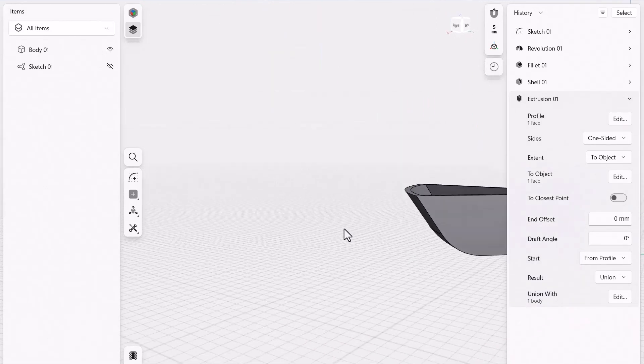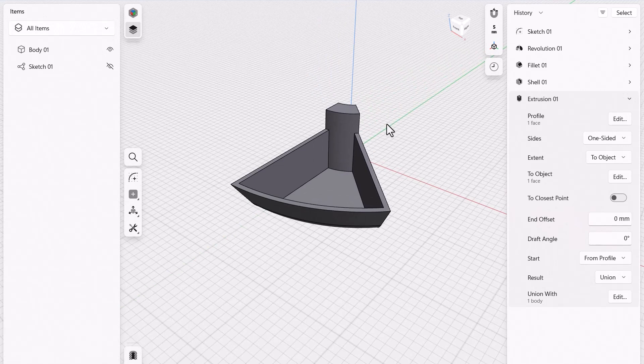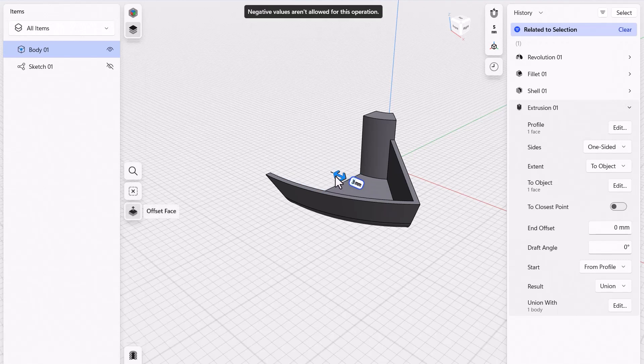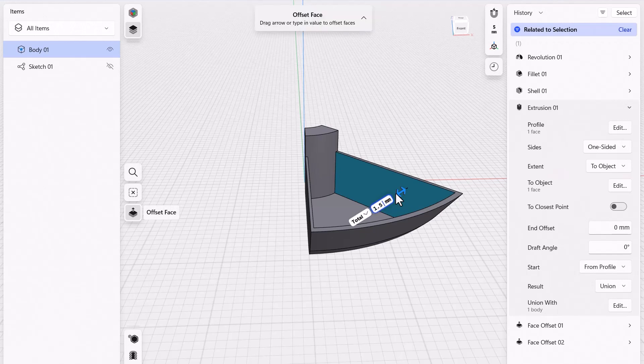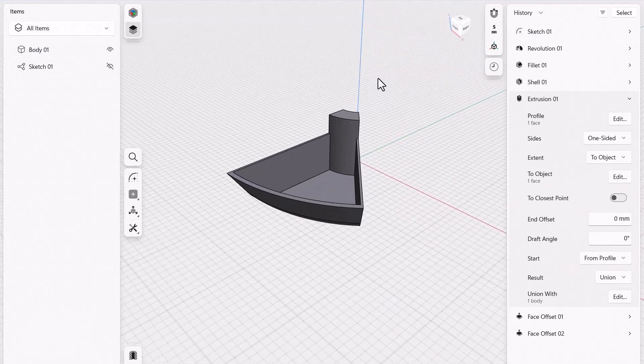Remember, I wanted a uniform wall thickness of three millimeters everywhere. Right now this top surface and the bottom are both three millimeters. But when I spin and pattern this, those sidewalls would end up being six millimeters because we'd be doubling up the walls. So I want to thin out those walls now before spinning them around. I'll choose this wall and type in 1.5 millimeters, then do the exact same thing on the other side — 1.5 millimeters, which is half the thickness. When we spin this around, it'll make everything a three millimeter wall thickness.